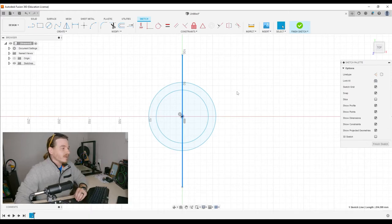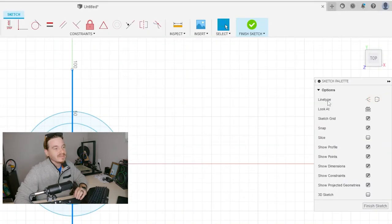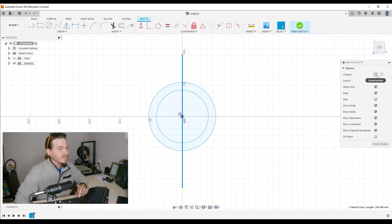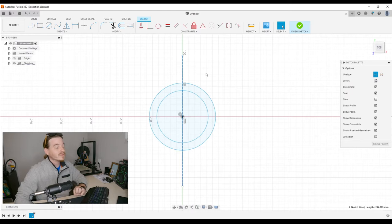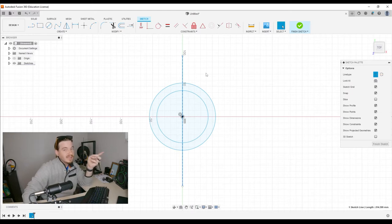Let's click that line to select it — nothing fancy there — and over here where it says line type, all I'm worried about is creating a construction line. You can see it turned a different color; it became dotted, and it's only there so I can reference that line in the future.